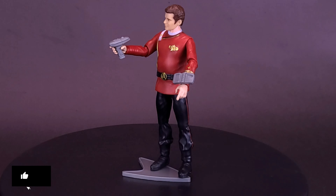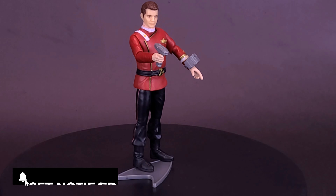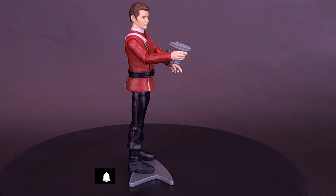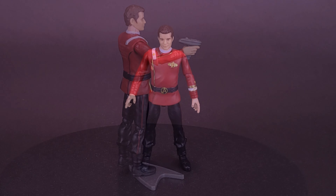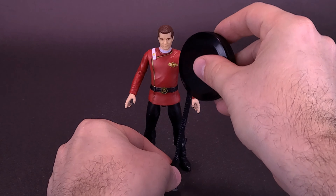Taking vengeance on James T. Kirk, superhuman tyrant Khan hijacks a starship, steals the Genesis device, and sets a deadly trap for the crew of the Enterprise. Just before we have a rendezvous with the Reliant, let's first figure out how tall The Wrath of Khan Kirk stands by grabbing the tape measure.